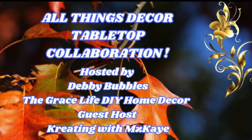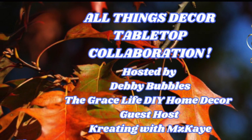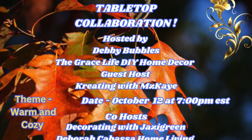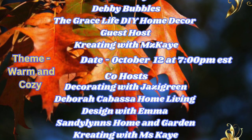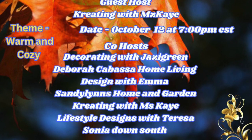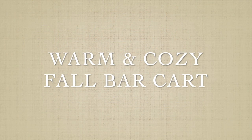Welcome everybody, you are watching All Things Decor Tabletop Collaboration, hosted by Debbie Bubbles and The Grace Life DIY Home Decor. The guest host is Creating with Miss Kay, along with co-hosts Deborah Cabasa Home Living Design, Emma Sandy Lens Home and Garden, Creating with Miss Kay Lifestyle Designs, Teresa Sonia Down South, and myself, Decorating with Jazzy Green.